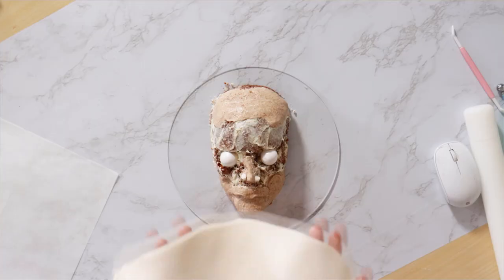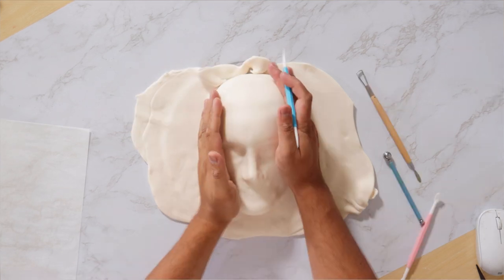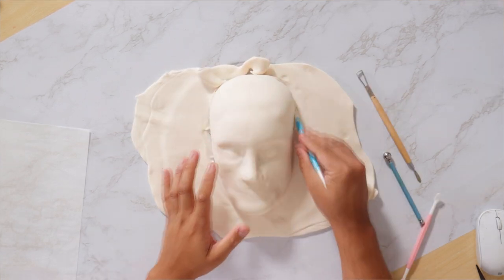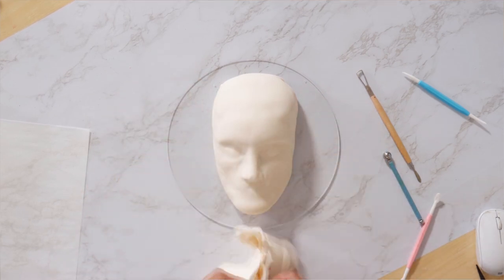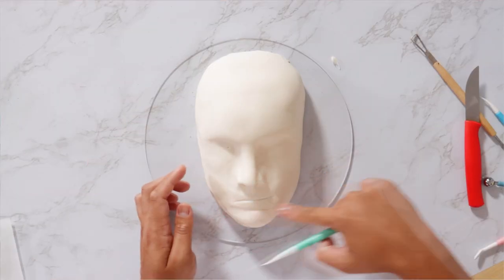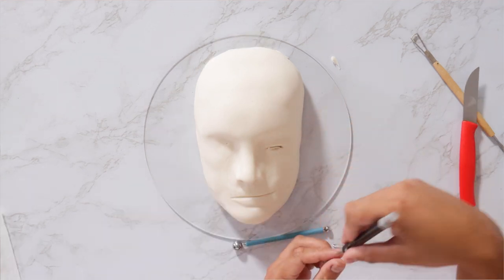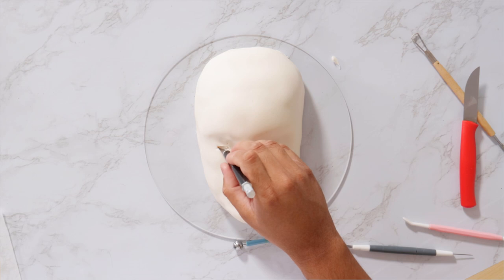I knew I was gonna be creating a Cruella cake but I didn't know that I was gonna be creating three Cruella cakes. But after I saw the movie I knew that I needed to incorporate the fashion, which is why I decided to create doll cakes. The fashion is outstanding. So I created these face cakes after I saw the trailer and then I created my two doll cakes after I saw the movie.